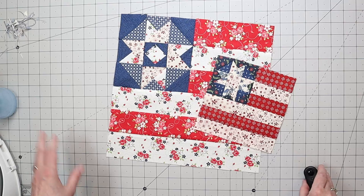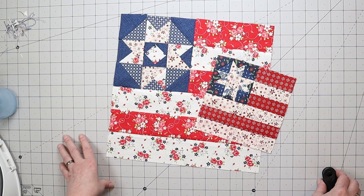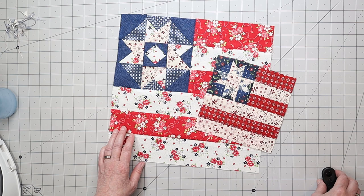Thank you very much for joining me on this journey today. I hope it was easy to follow and that you got something out of it. I can't wait for your comments and feedback. As always, may all of your quilting projects be joyful, one stitch at a time.